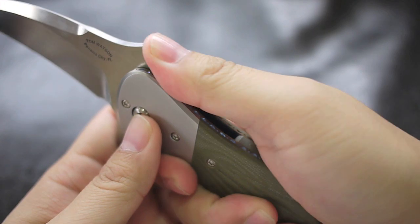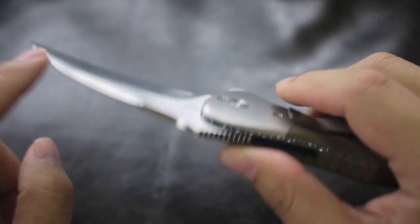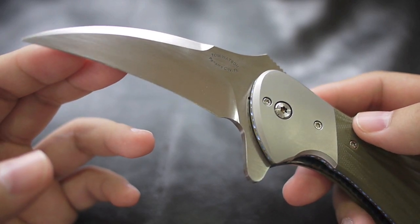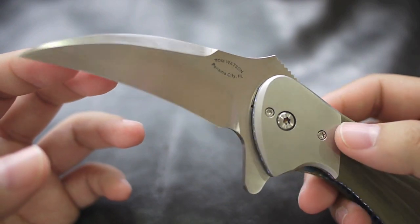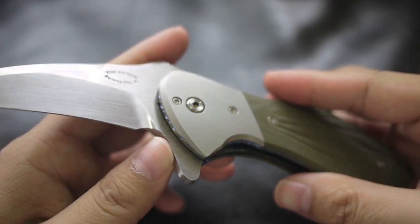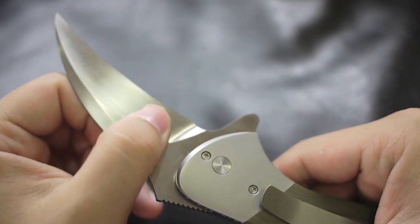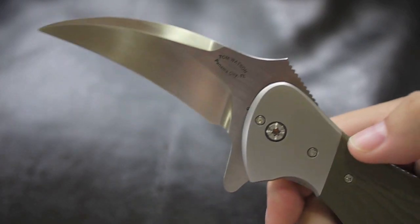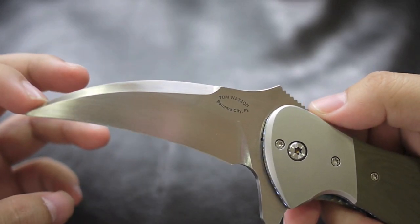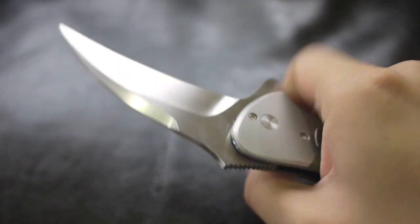The blade is D2 steel — it's a very hard steel, although it lacks in corrosion resistance, so I have to keep it dry or oiled. Another knife maker, Bob Dozier, also makes a lot of custom knives with D2 steel, so I guess it's a very nice working steel. This is a hawkbill style knife; it has its purpose for a downward cutting motion and it's very sharp.